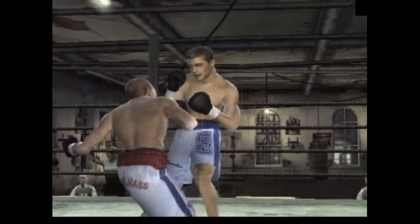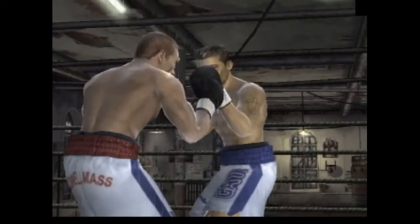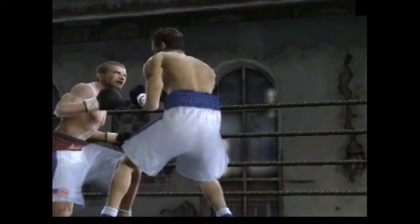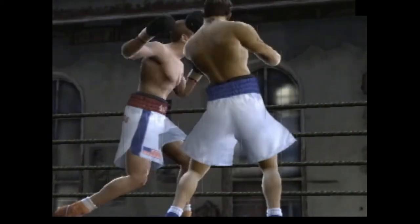You can see here in gameplay that the blocking system totally eliminates button mashing. If somebody tries to unload non-stop punches, you can easily block them. Your fists, arms and elbows can be used to pick off incoming blows.